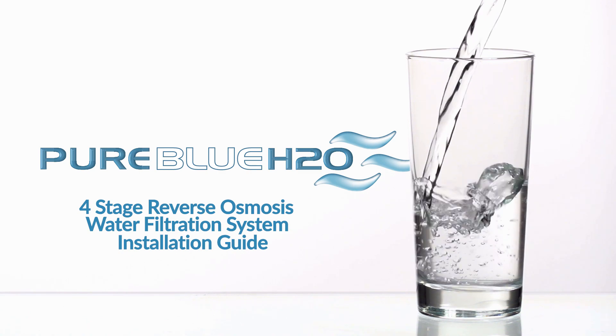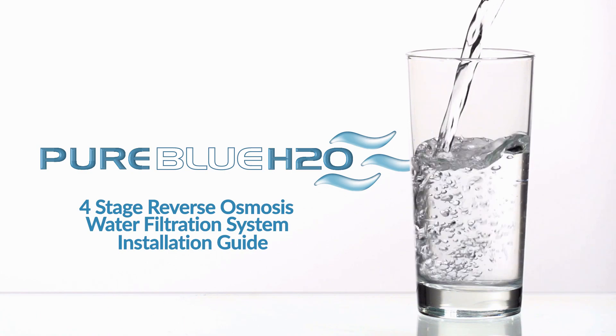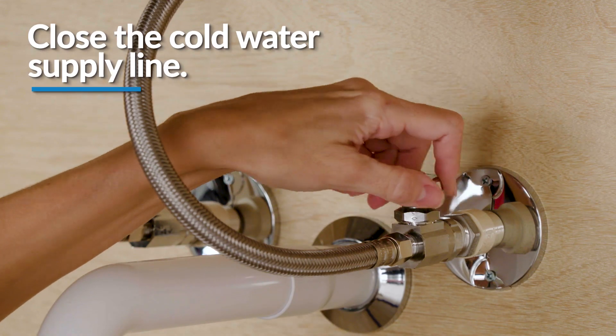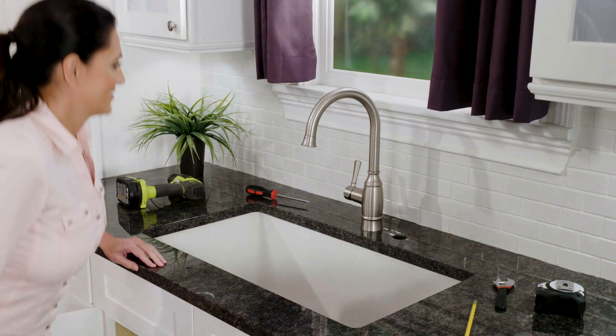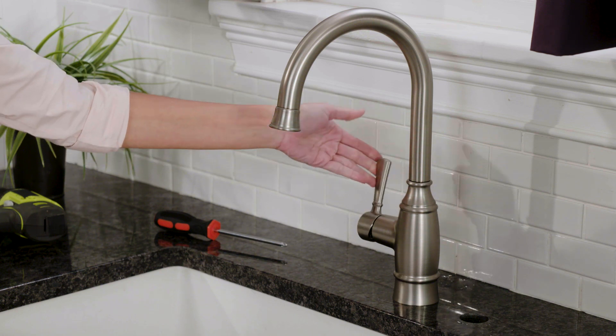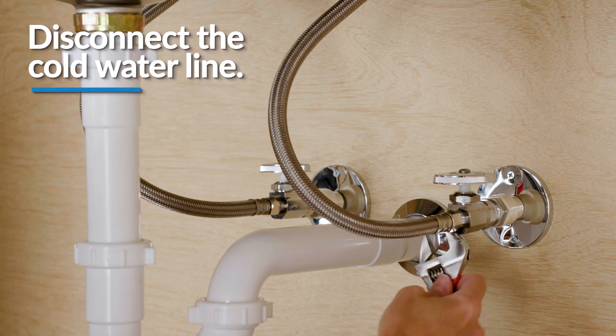To install your reverse osmosis water filtration system, you'll begin by installing the angle stop adapter. First, close the cold water supply line, then turn on your kitchen faucet to release pressure and allow water to completely drain from the line. Disconnect the cold water line from the cold water angle stop valve.